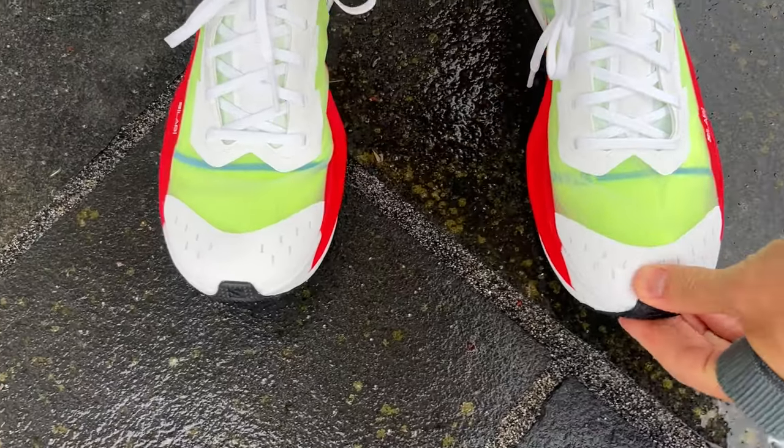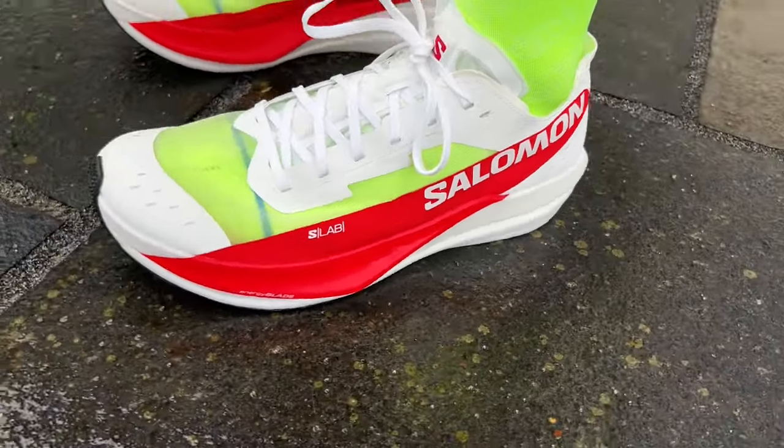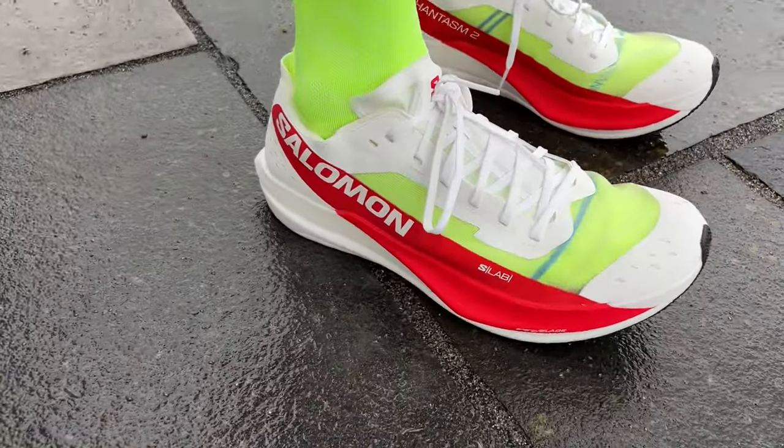Coming on to fit: I've got a UK 9.5, which is half a size up from my normal size as that was the sample available, but interestingly it's a US 10 or EU 44 — often the size I am when other brands convert from a UK 9 — so it doesn't fit too badly. I'd say go with your normal size overall. No problems around the heel, nice mid-foot hold, though I did have to pull the laces tight. The tongue is much improved compared to the Phantasm CF, which had a very fussy and annoying tongue — it's just better all around.